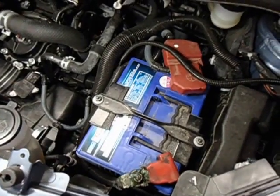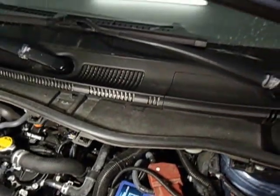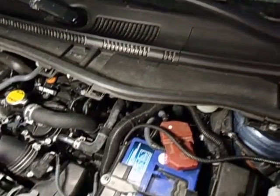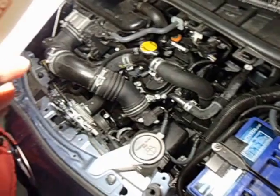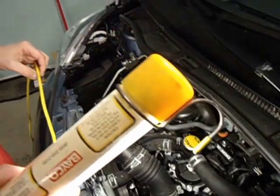Hi, good day viewers. This is just a quick video on a battery replacement on a 2014 Toyota Scion IQ. I just wanted to share my experience when I replaced this battery about a year and a half ago.